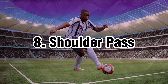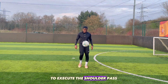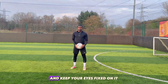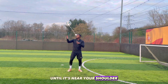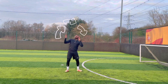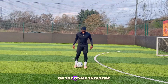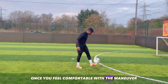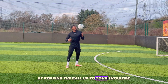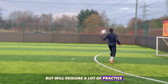Shoulder Pass. To execute the shoulder pass, it's important to position the ball directly over your shoulder, and keep your eyes fixed on it until it's near your shoulder. As the ball approaches your shoulder, pop your shoulder to launch the ball in a looping trajectory over your head, using the same technique on the other shoulder. Once you feel comfortable with the manoeuvre, you can integrate it into regular juggling by popping the ball up to your shoulder and performing the combination. It may seem simple, but will require a lot of practice.